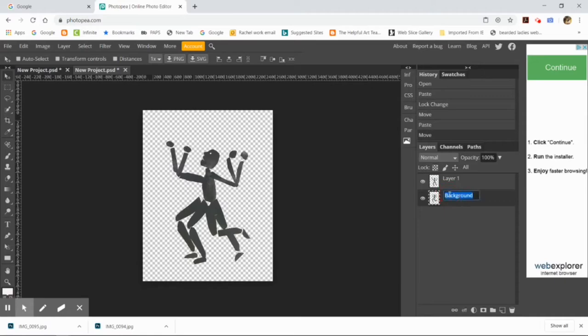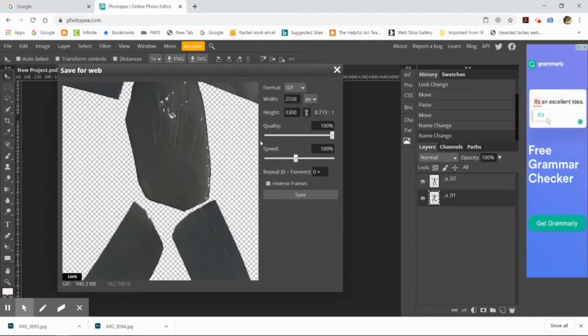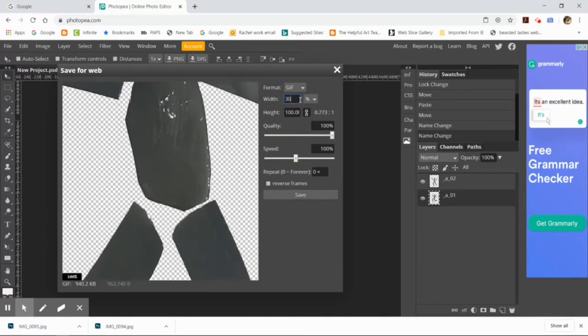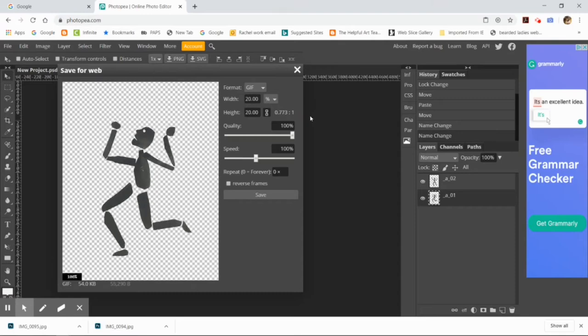I have these two puppets that are the same size in different layers. I'll use the move tool to line them up with each other. To see if I've created good frames for an animation, I need to test it first. Normally, because this is a walk cycle, I would have six figures in six different positions in the order of a walk cycle, and I would rename every single layer with the naming convention underscore A underscore and then the number of the layer — for example, _A_0, _A_1, etc.